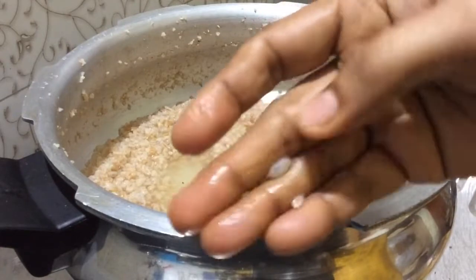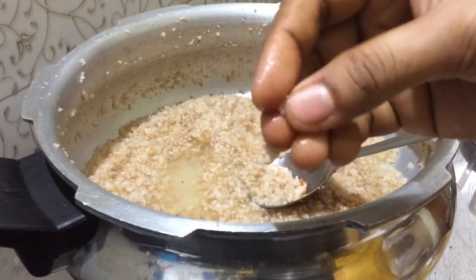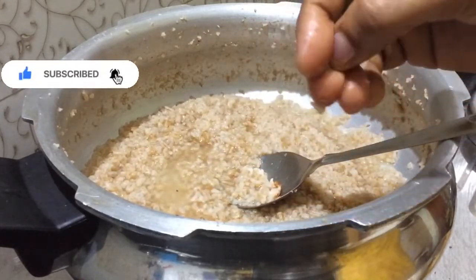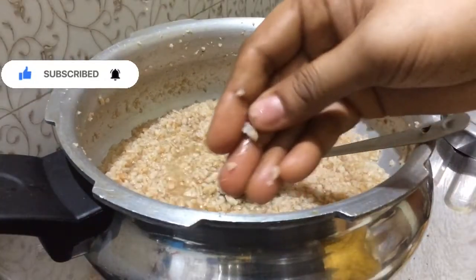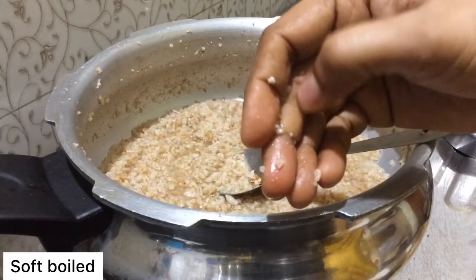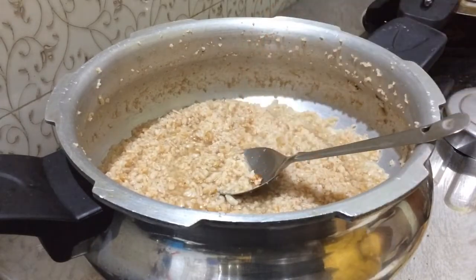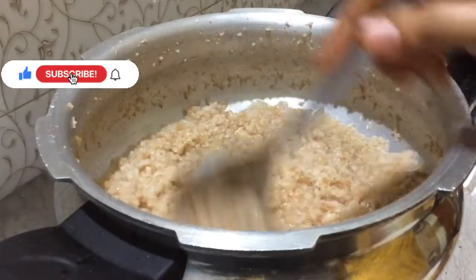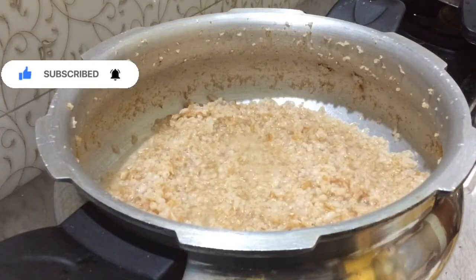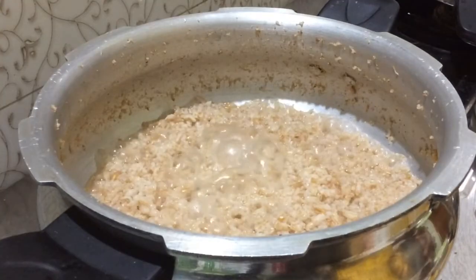It could be soft, cut it down so we can cut it. Add 3 cups. Add 1 cup of salt to the bottom. Add 1 cup of salt.